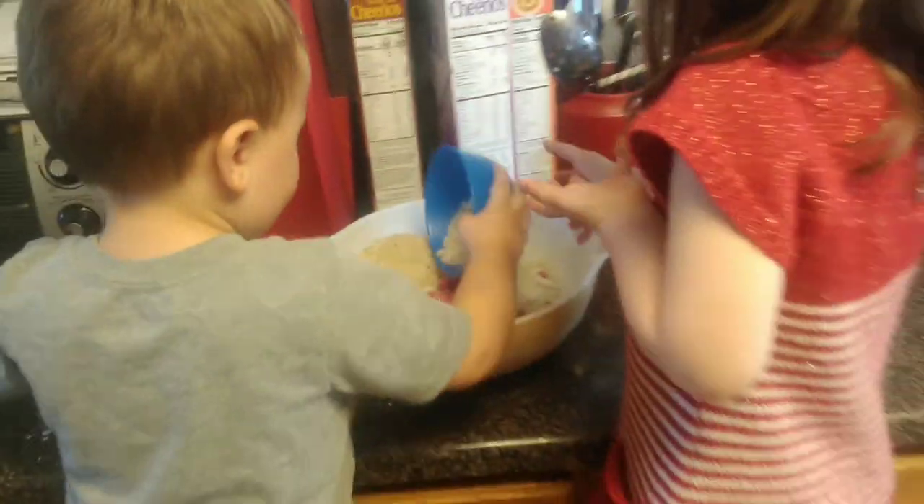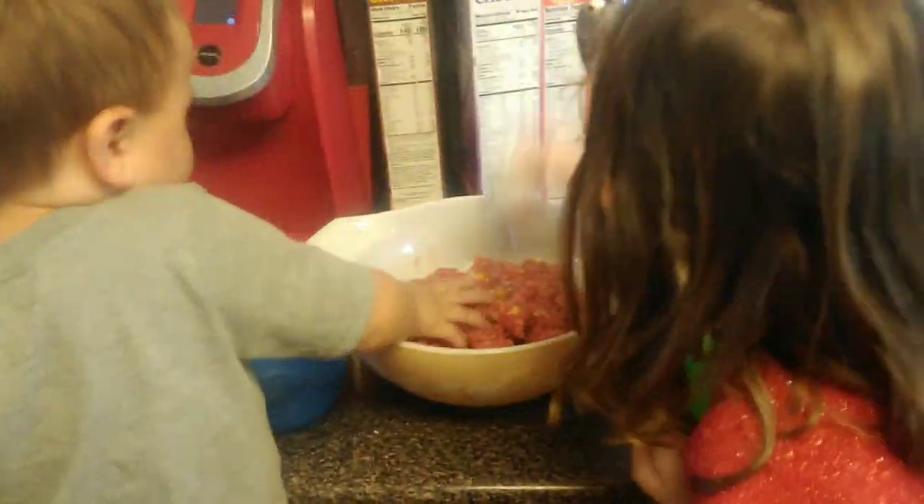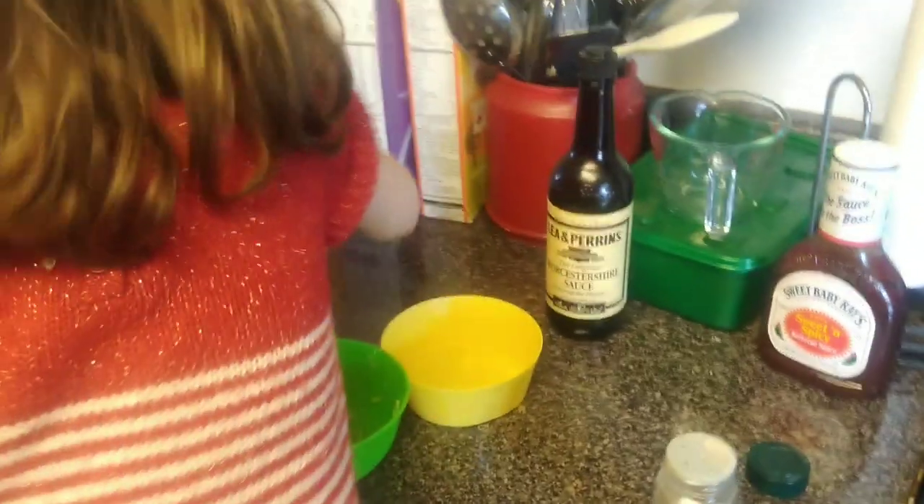We dump everything in here and then we're going to mix that up. We're going to add a little bit of salt, a little bit of pepper, and then I'm going to add a little bit of Worcestershire and just a little bit of barbecue sauce in there to help add a little bit more flavor to the meat.